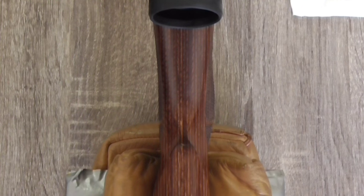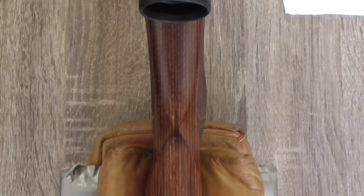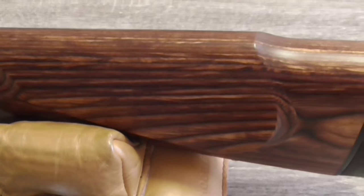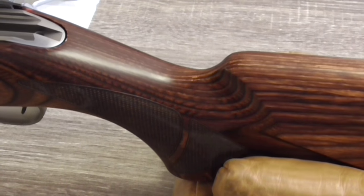Here's a better shot of the palm swell. As you can see it certainly fills out the palm and is very comfortable. On the left-hand side of the stock we have a nice generous cheek piece and once again nice fine-cut checkering.